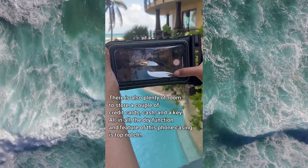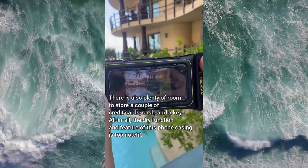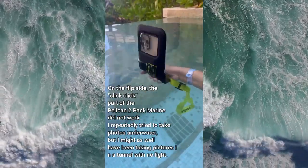There is also plenty of room to store a couple of credit cards, cash, and a key. All in all, the dry function and feature of this phone casing is top-notch.